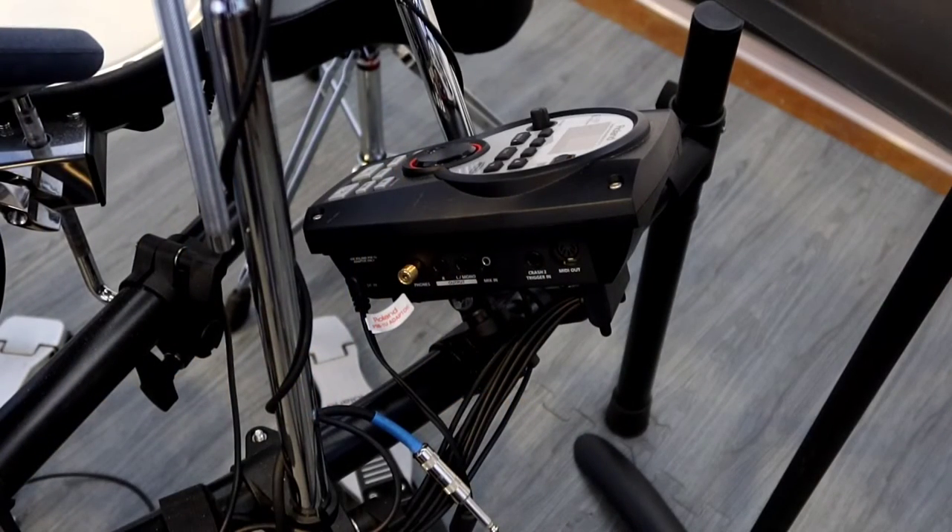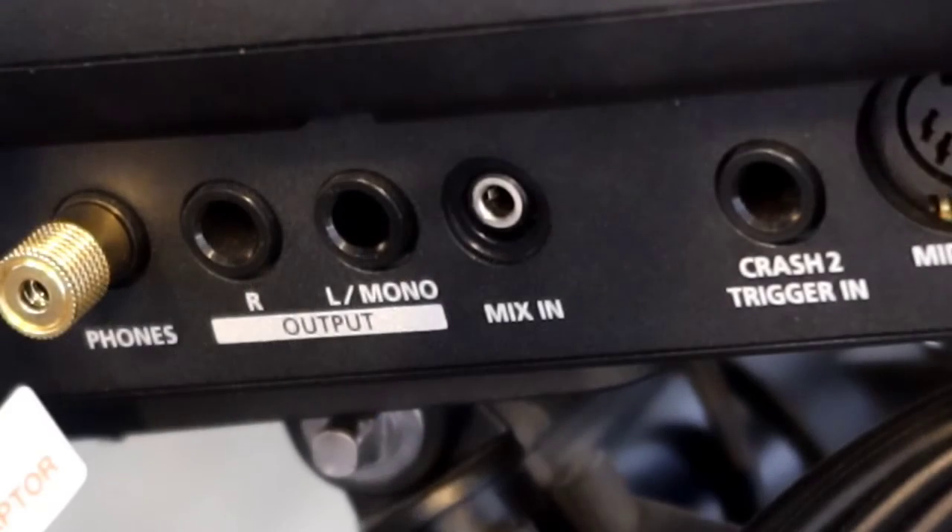First, take a look on the side or back of your drum module. This one is a Roland TD-11, but many of them are the same. You'll be able to see an input called mix-in — that's where you plug in this 3.5mm headphone jack.